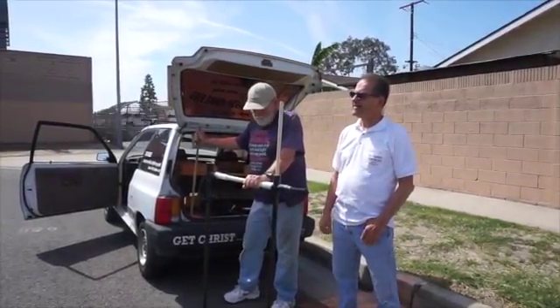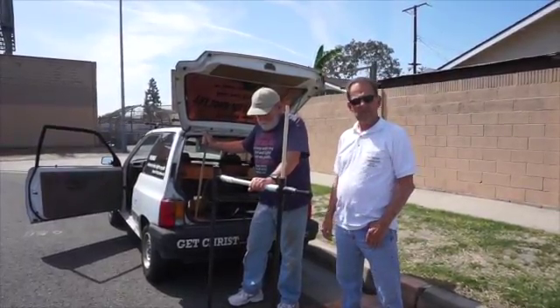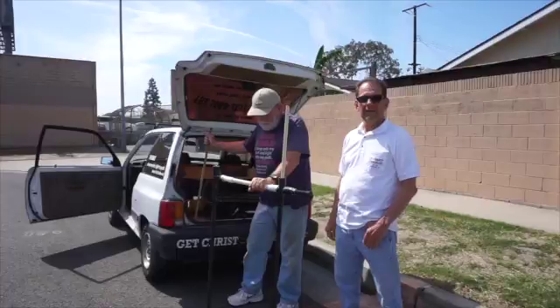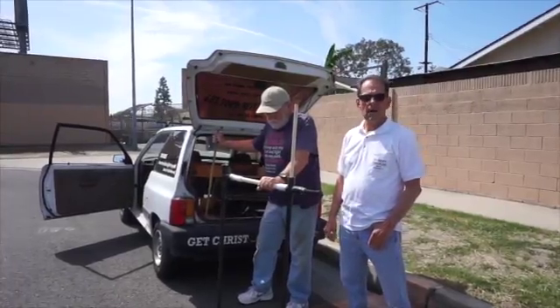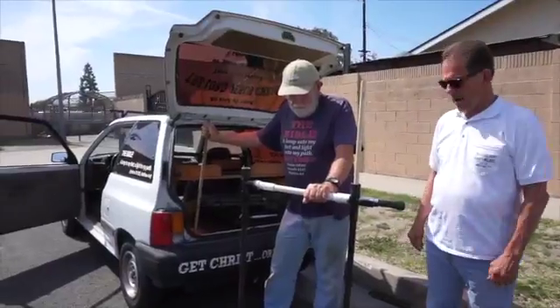Okay everyone, here we are in beautiful Los Angeles again and we are going to show you how to overpass preach with Brother Jack and Brother Paul. So we will zoom up here and look at Brother Paul's little contraption he's got going on here.